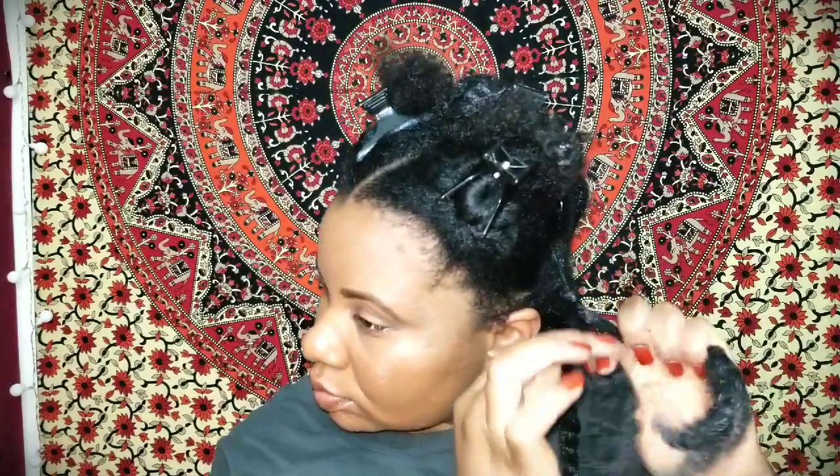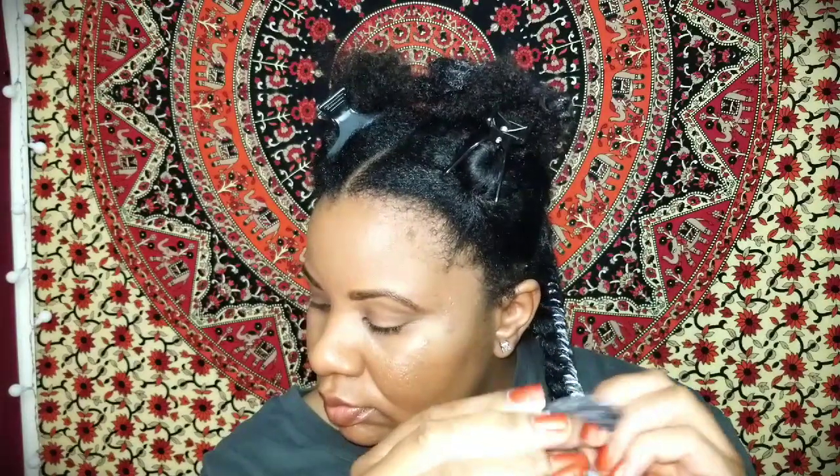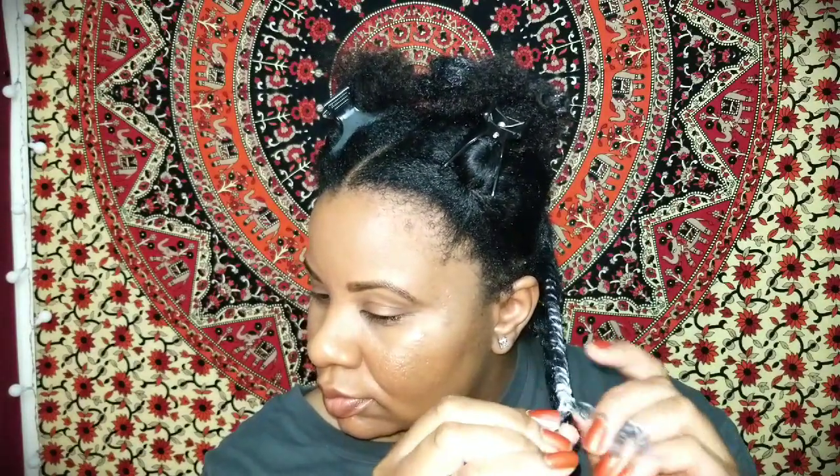Now I'm gonna split that section in two to start my twist. You want to make sure each side is even so your ends aren't puffy. I'm going to pull it a little taut at my roots for extra definition, and twist tightly all the way down. You don't have to twist extra tight, but a tighter twist means more definition when you release it. Once I get to my ends, I'm going to twirl them around my fingers to create a little curl to secure the twist.